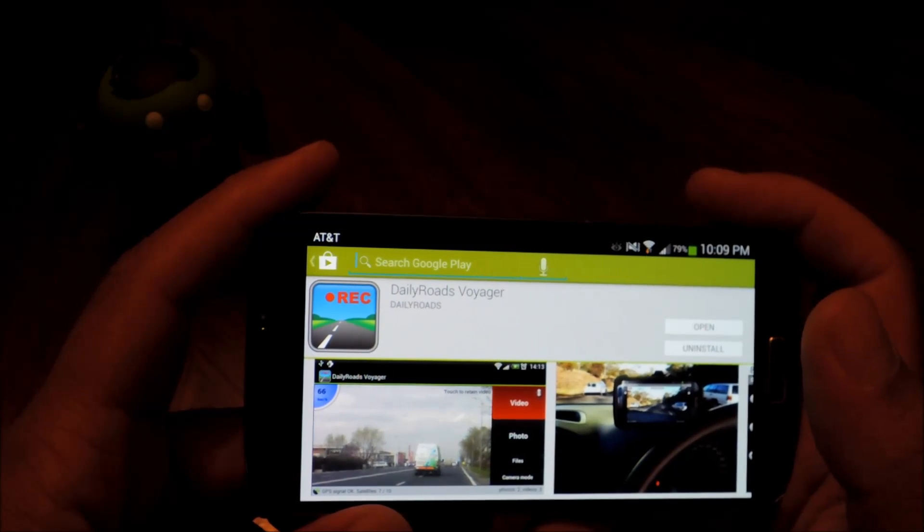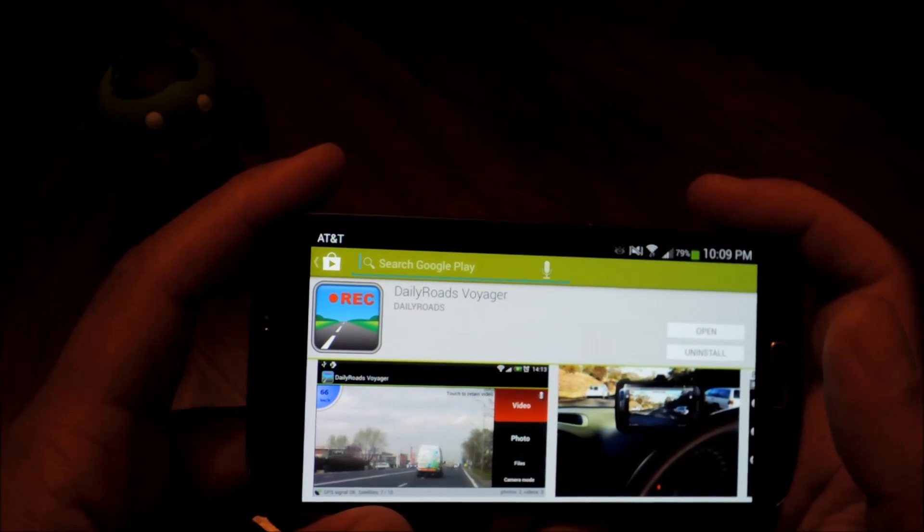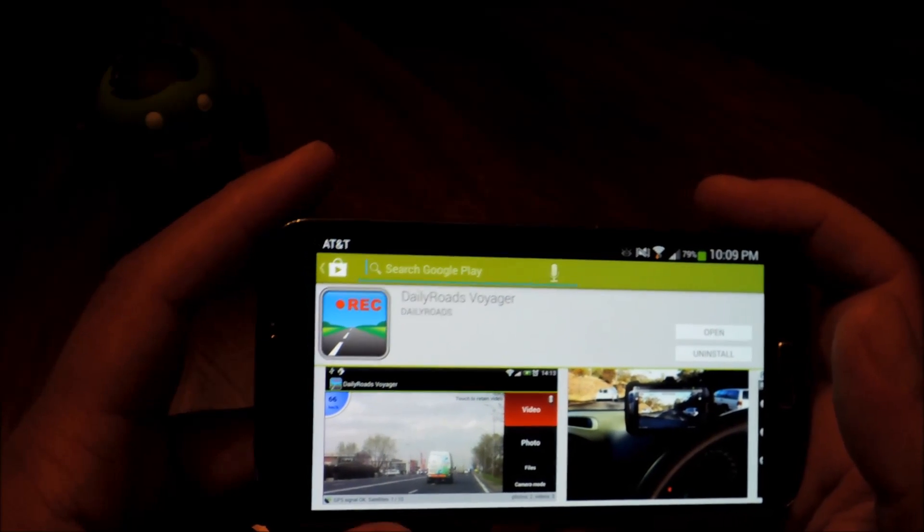Hey everyone, this is Mike from Galaxy S4 Soft Modder. Today I'll be showing you how to turn your GS4 into a dash cam for your car.